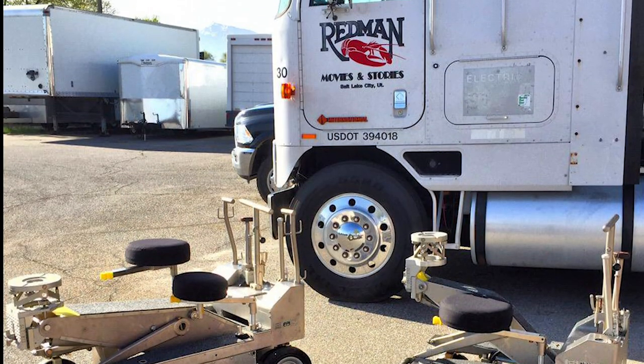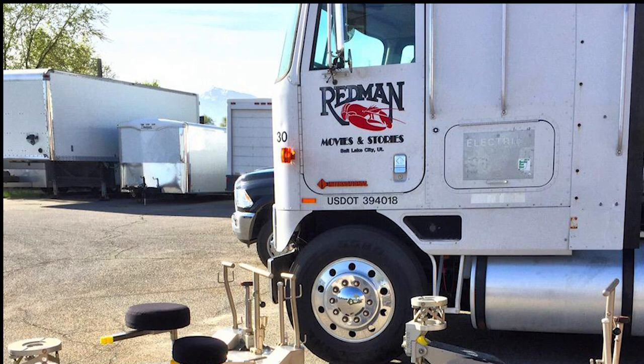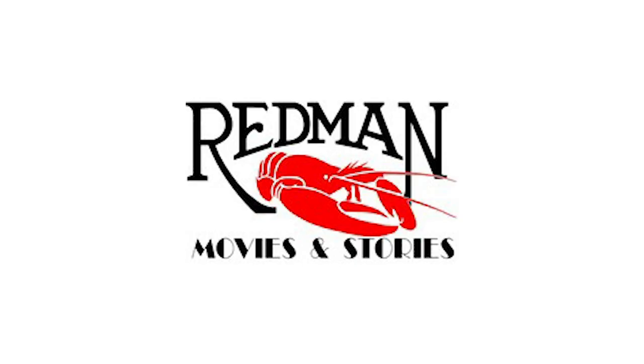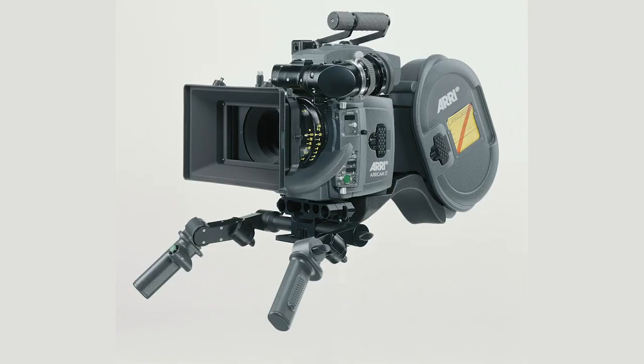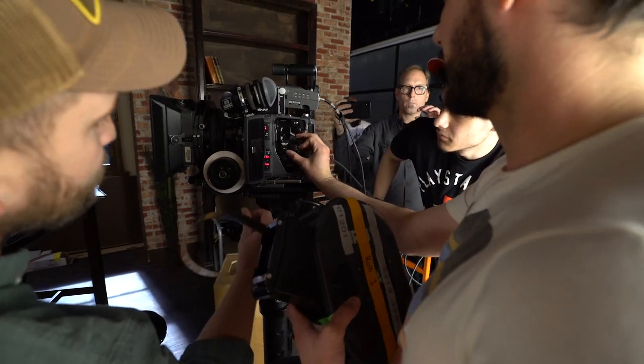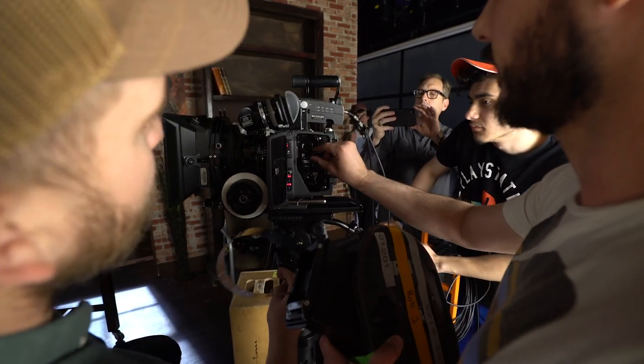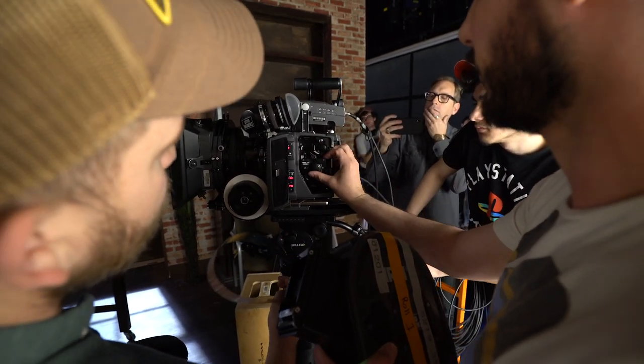We were able to rent the camera from a Utah rental house facility called Redmond Movies and Stories. It's kind of the rental house for large-scale film production inside of Utah. The camera they were able to secure for us was the ARICAM LT, which is an upgrade from the earlier ARICAM regular camera that was not blimp, meaning it wasn't as good for sync sound.